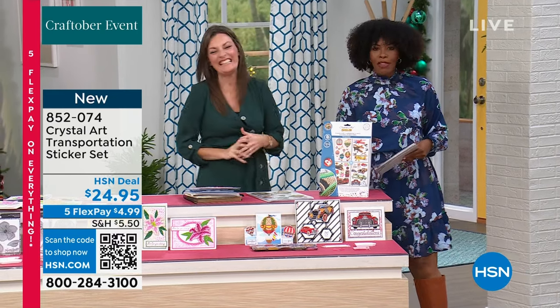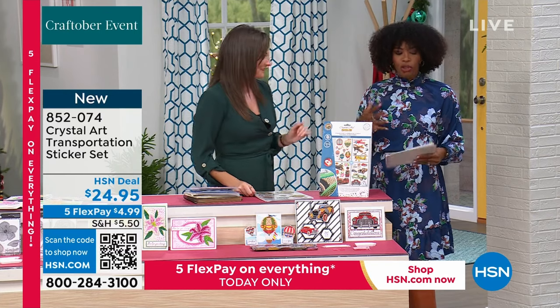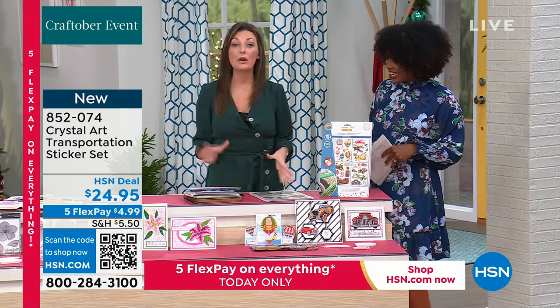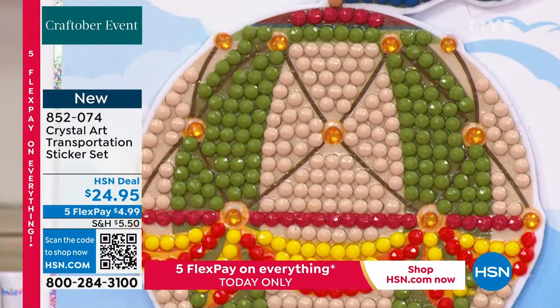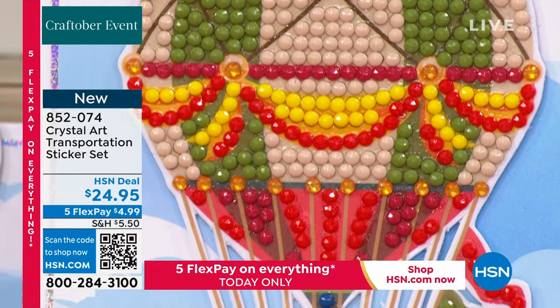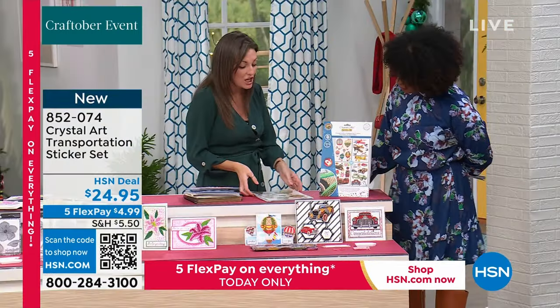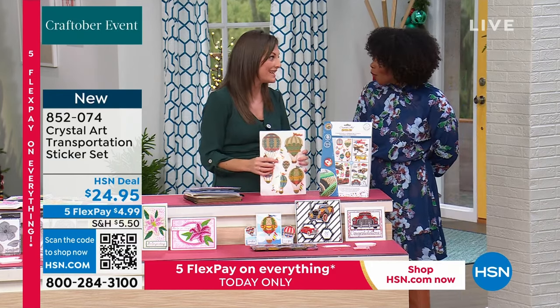I love this next set — the Crystal Art Transportation Sticker Set. You've got four A4 sheets with 28 crystal art projects ready to go. Every single page has a theme — you've got beautiful hot air balloons. It's that process we now know and love: protective layer over the top, glue already on there, and a template to follow.